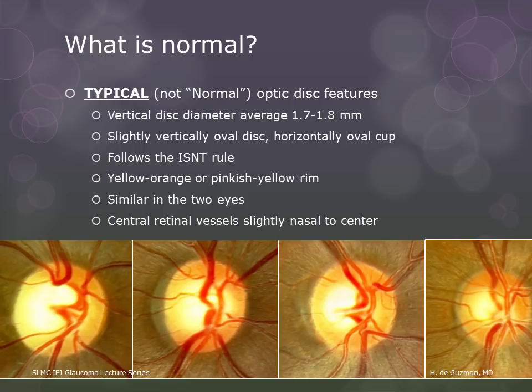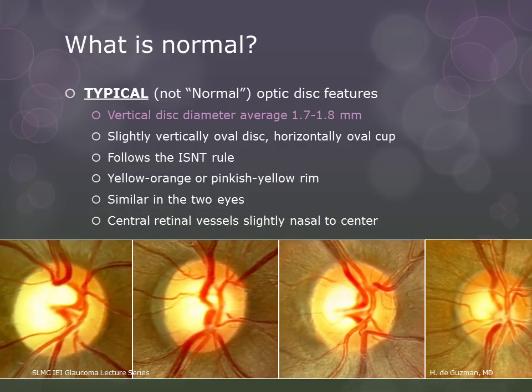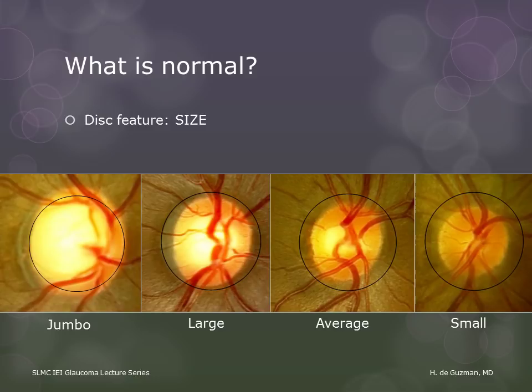These are the features of a typical disc. We will be discussing them one by one. The first feature is size. The average disc has a diameter of 1.7 to 1.8 millimeters vertically, but this can vary quite a lot — it's probably the disc feature that varies the most. There's the average size disc, and then there are the large and small discs, and the extra large ones that I like to call jumbo. Discs that are even smaller than the small one here might already be in the realm of what we consider hypoplastic discs.